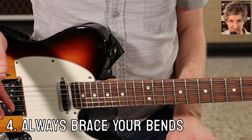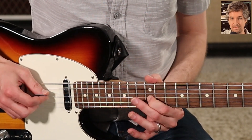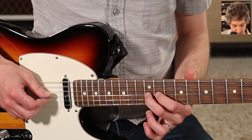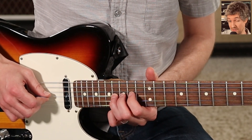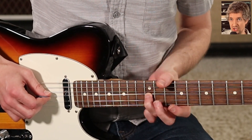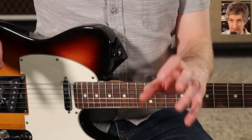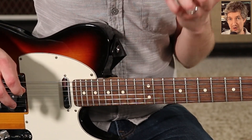Number four, and finally: always brace your bends when possible. If I'm using my first finger, there's nothing I can do — I can only use one finger there, so I'll just bend with one finger. But if you're bending with any other finger, stack your other fingers on that same string to help push the note up. So if I'm bending with my second finger, I'll have first and second fingers both on the string. If I'm bending with my third finger, like with those bigger bends — the step and a half and the two-step bend — I had all three fingers stacked there. With the pinky, there's no way you'd be able to bend on its own; you've got to brace and get all four fingers there. Any other bend should be braced with multiple fingers on the same string — that's going to give you the strength to do it.